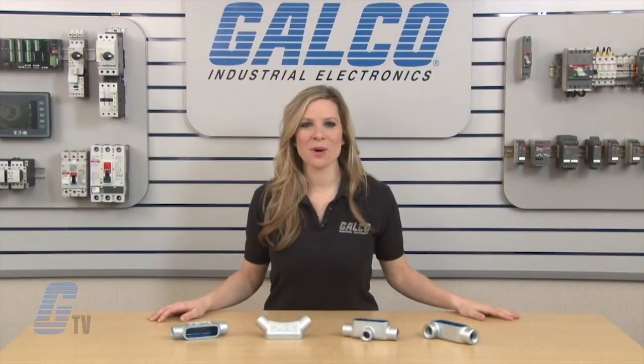Thomas and Betts Form 7 Conduit Outlet Bodies, along with thousands of other products and services, are available at galco.com.